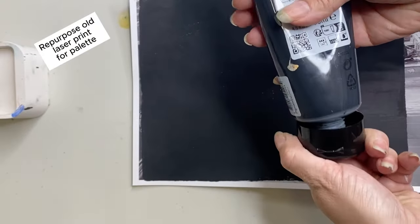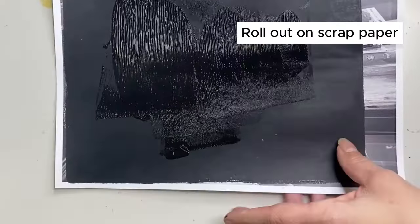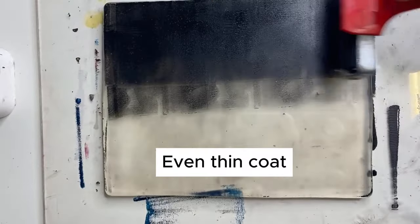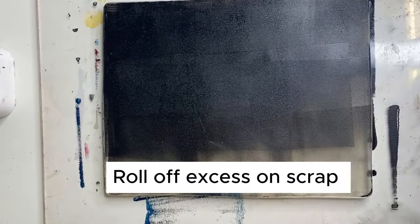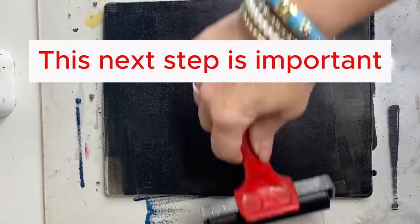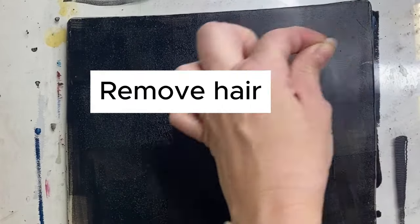Hi, I'm Jessica Russo-Cher and here I'm going to teach you how to do a gel plate image transfer step by step. First I use Amsterdam acrylic paint — any good quality acrylic paint will do. I roll it out on a scrap laser print just to be slightly more sustainable. You want to make sure this layer is super thin. Remove all hair from it because it'll show up in your print.